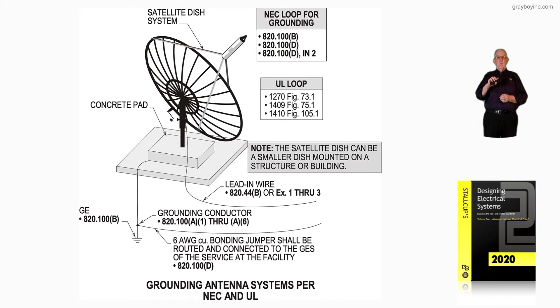The grounded conductor is discussed in detail in 820.100A1 through A6. With this information, what we're saying is you can't ground that dish and then use the shield or sheath of a cable to serve as a grounding means. You have to ground it properly.